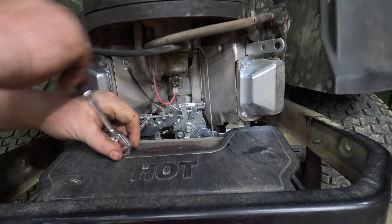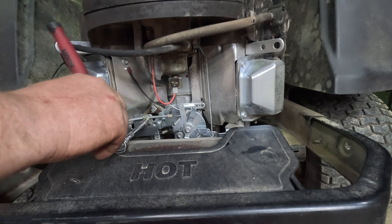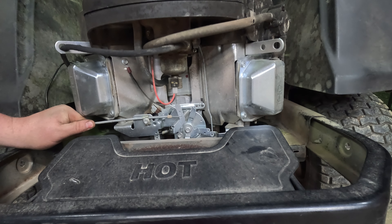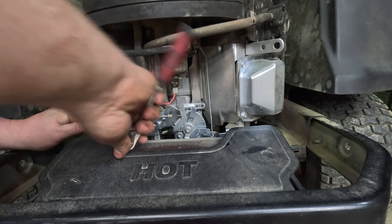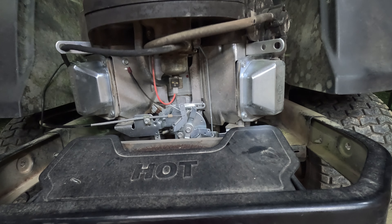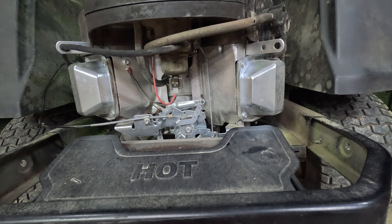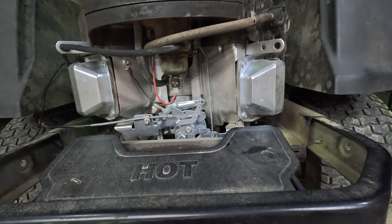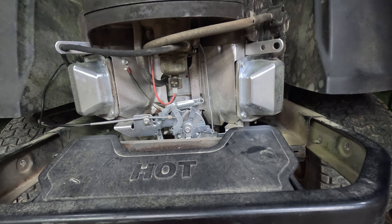Now that we got it up in the air, let's go ahead and take a look under it. Just like we thought, there's plenty of stuff here to talk about. This blade's bent, and there's a decent amount of stuff packed up under here. This blade's missing a chunk, and this blade over here has a crack in it. So he's going to need all new blades for this thing.